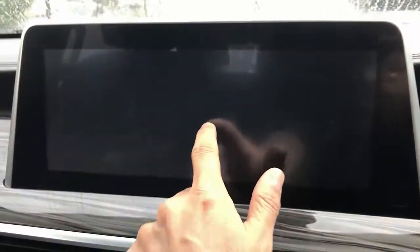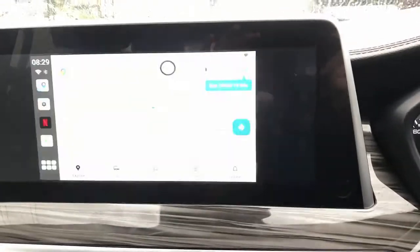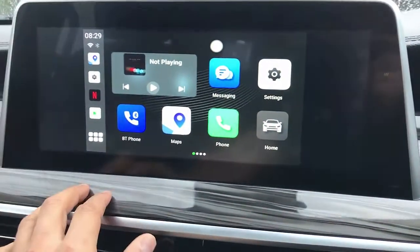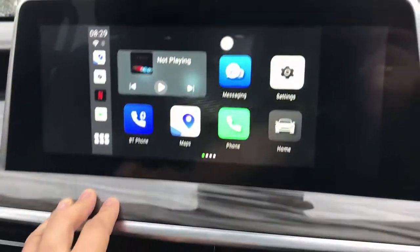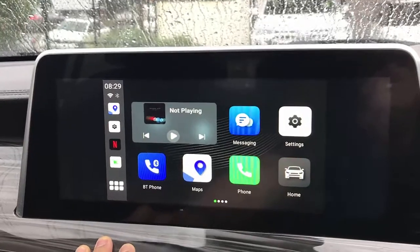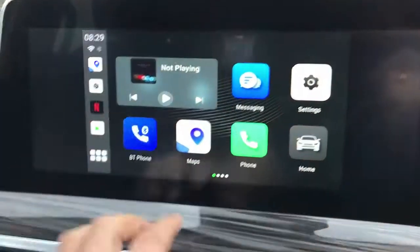I'm just going to wait a few seconds more with the device connected to the car radio — and there we go, it connected to the maps. The other great feature of this device is it has built-in GPS, which makes it very easy to use.